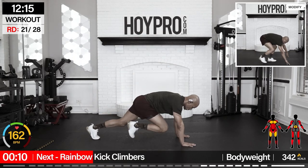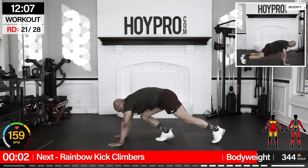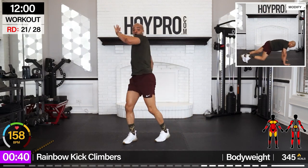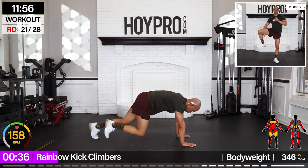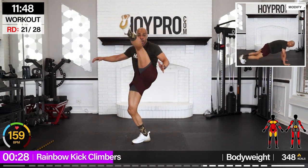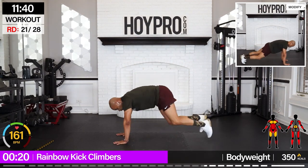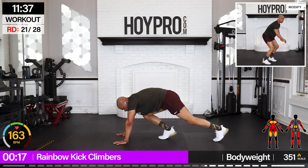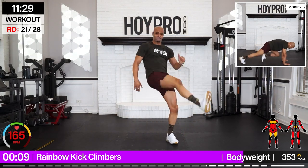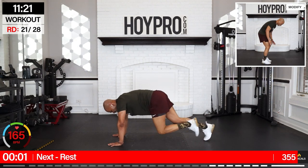We're keeping it on the floor — rainbow kick climbers. Eight mountain climbers, rainbow kicks over and down. Cardio overload. Give me eight — five, six, seven, eight. Bring it up, rainbow kick, and down. Bring that energy. Getting down and dirty. Almost there — just climb. Woo!